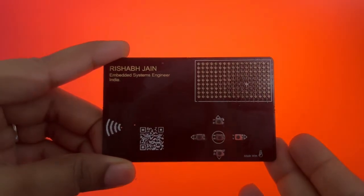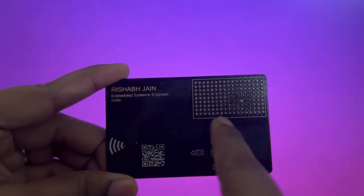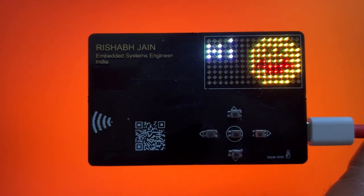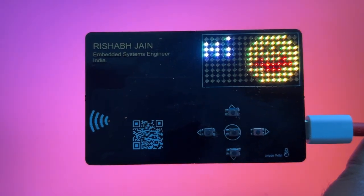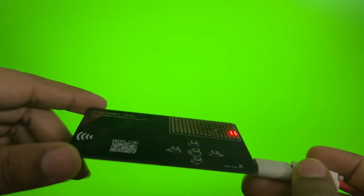The front of the card features a stunning 17x9 WS2812B NeoPixel LED matrix. That's over 150 RGB LEDs capable of displaying bright, colorful animations, text, games, and even simulations like bouncing balls or fluid flow using motion data.